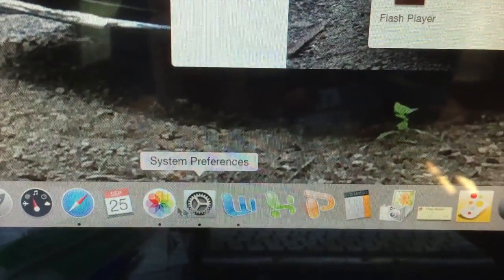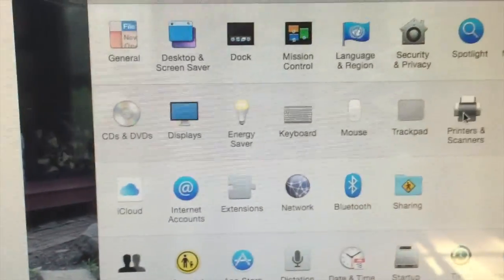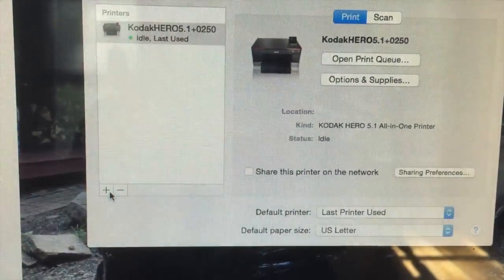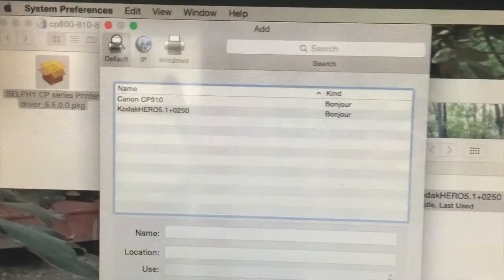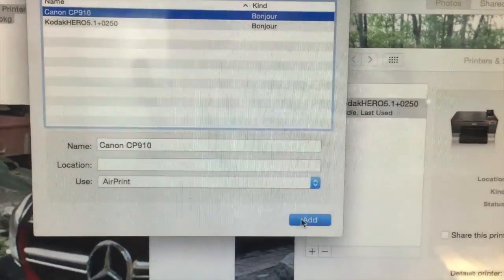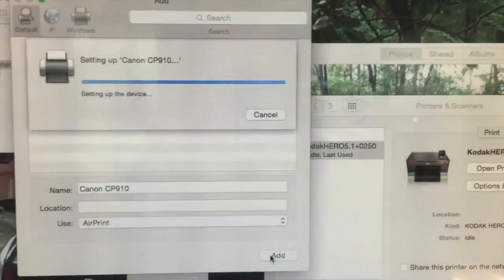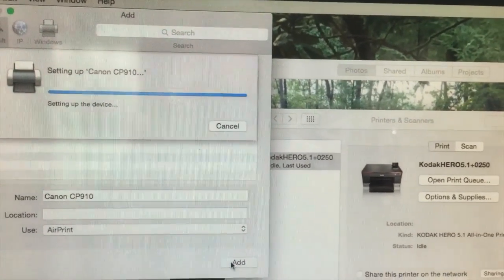We're connected — press OK again. Now I need to go to System Preferences at the bottom, click on Printers and Scanners, and then click Add New Printer. The Canon is finally showing up there, so I'll add that. This is not an easy thing to set up in just a couple of clicks.